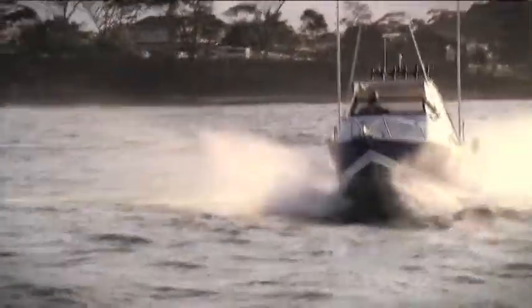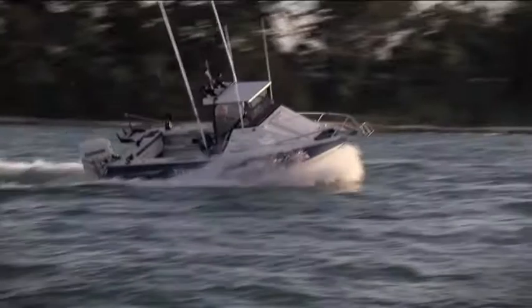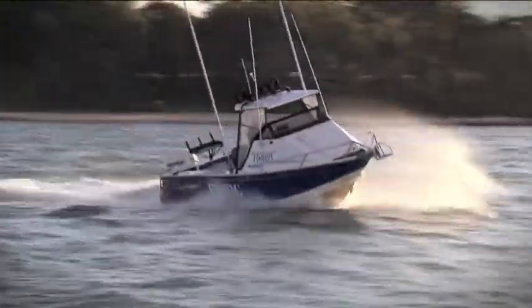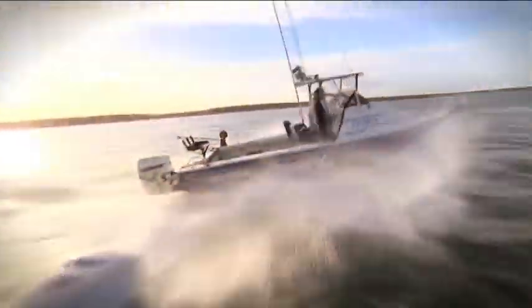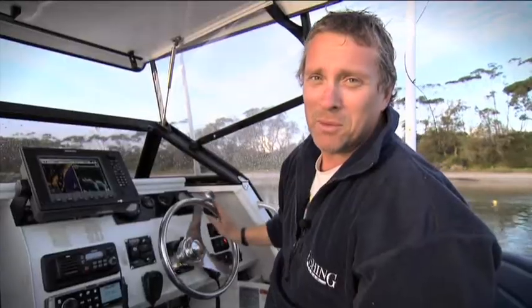It's only the fourth time out that I've had it so far and I'm still getting to know the boat, but it's a solid performer so far. I've had it out in a couple of decent swells and been fishing in it, so stay tuned to Fishing World and the website — I'm sure there's going to be plenty more for you to see.